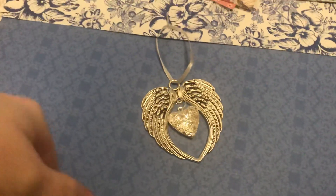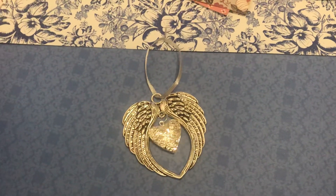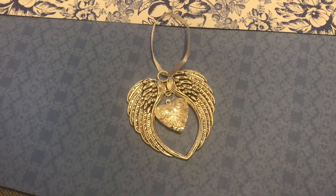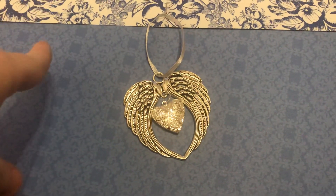Hi everyone, Sarah here. Just a very quick video and I'd like to give a shout out to Faye Perkins, who has finally got her channel up and running and she has two videos on there at the present time.